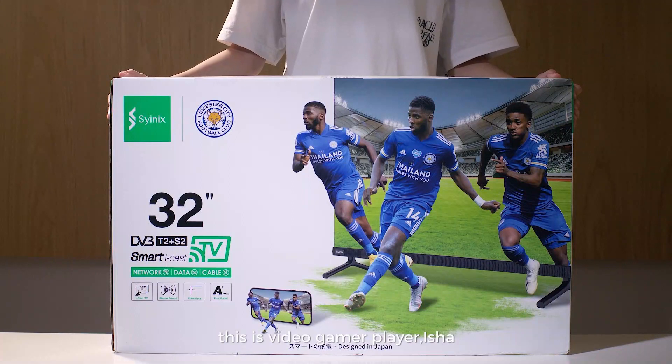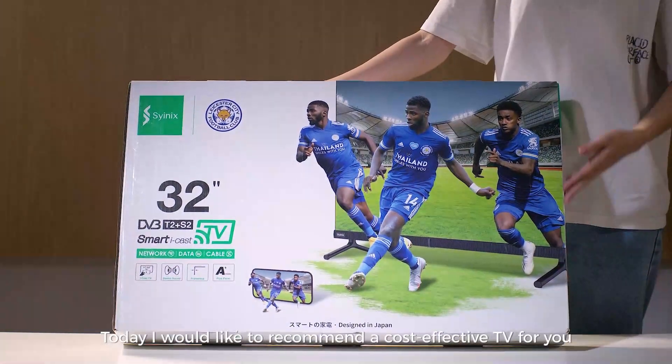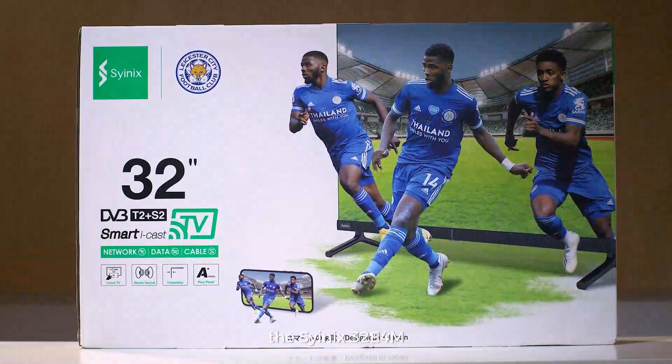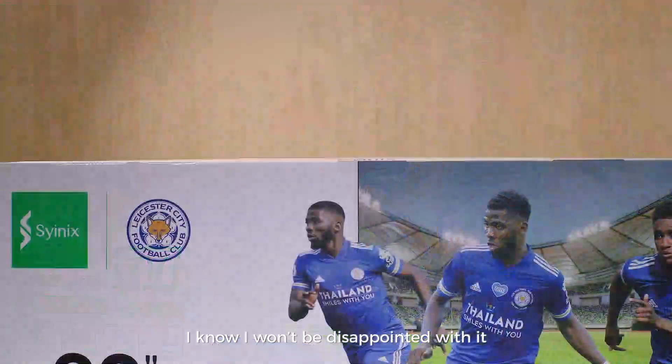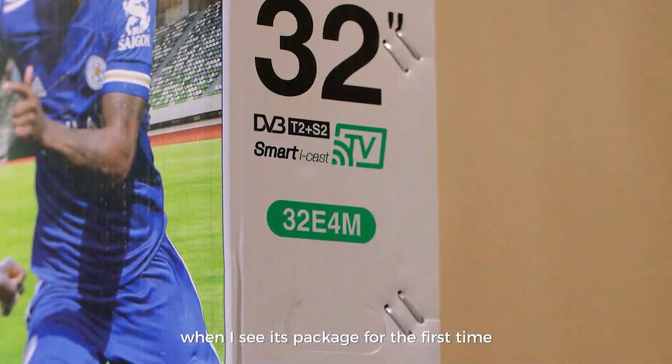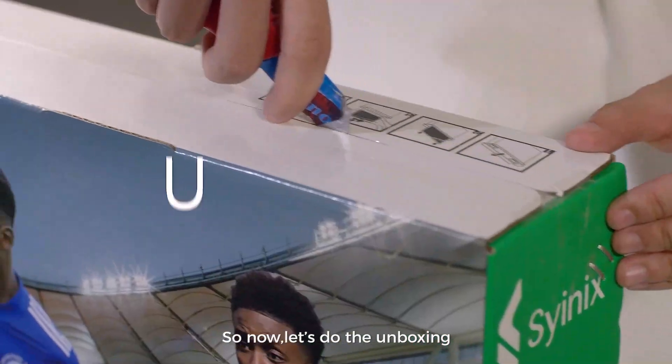Hey guys, this is video game player Isha. Today I would like to recommend a cost-effective TV for you, the Cyanix 32E4M. I know I won't be disappointed with it when I see its package for the first time. So now, let's do the unboxing.